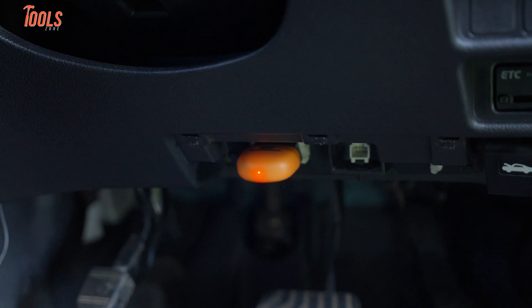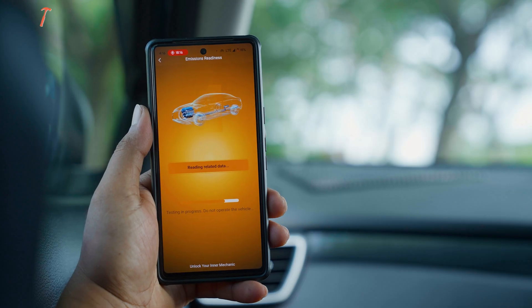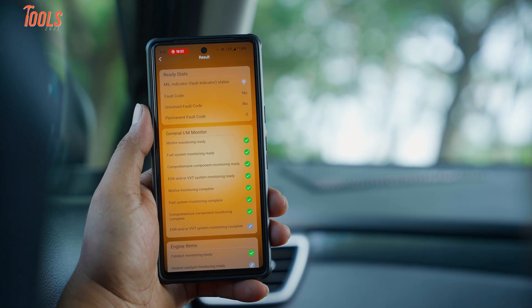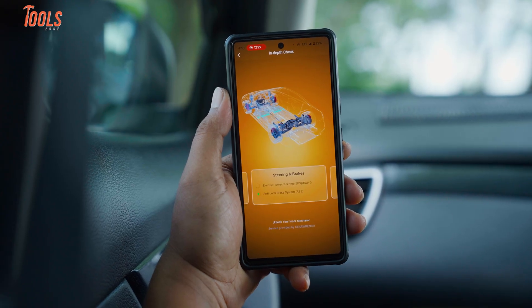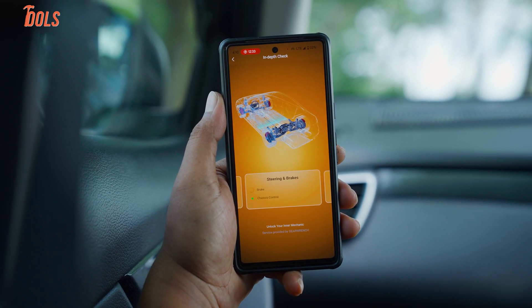The GW Scan Tool is surprisingly deep — it goes beyond just engine codes. We're talking full system diagnostics: transmission, ABS, airbags, you name it. When an ABS light popped on, it read the exact issue, explained it, and let us clear the code after we made the fix. That alone saved a trip to the shop.